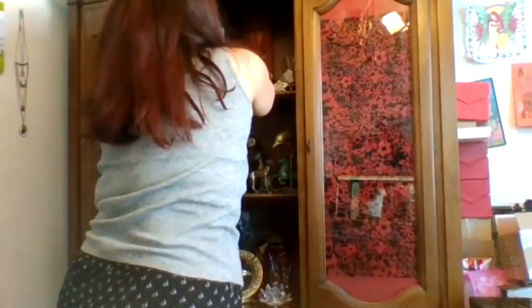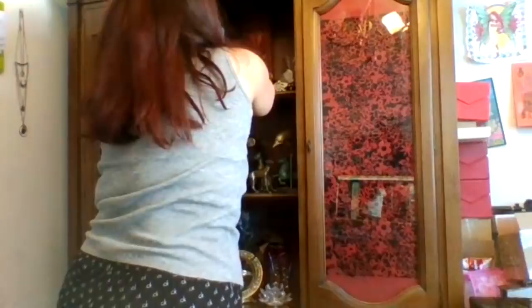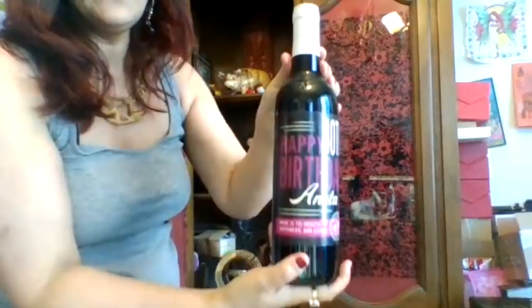And this my cousin bought me for my 40th birthday, which was two years ago. It just says happy birthday. My real name is spelled with an E, so I've never opened it — she just gave this to me as a gift.